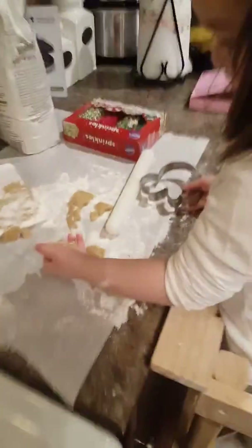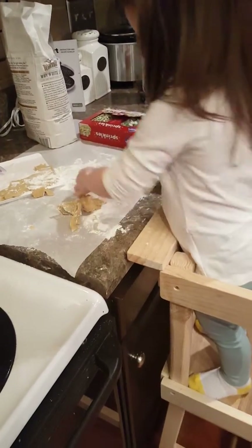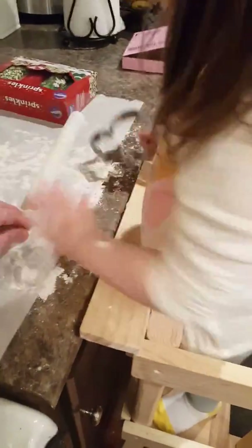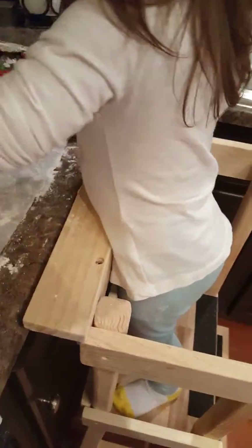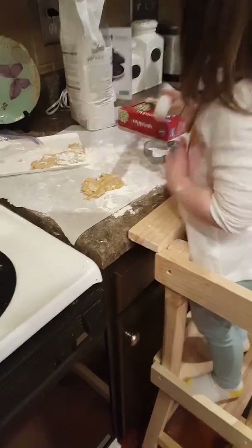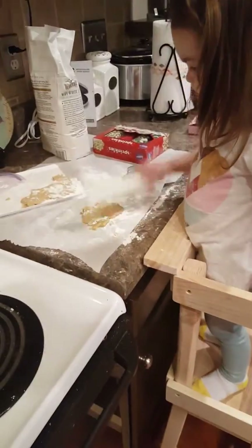Put it together so we can roll it. Not that. Put all the scrap pieces together and mush them in a ball. Don't mess with that yet, just mush these in a ball. Can I show you? Look. Take it, see, and roll it. Don't mess with that one, silly.